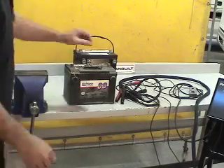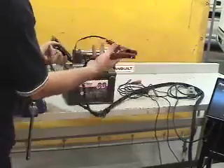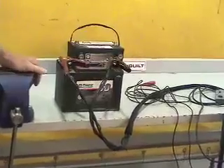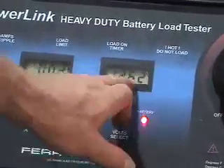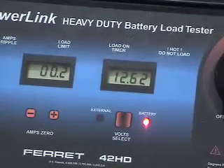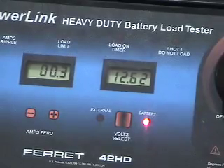Continuing on with the test procedure, we're going to take the external leads and connect them directly onto the battery. As you can see on our heavy duty battery load tester, we have 12.6263 volts available in that battery. That's slightly below the specified amount for a full service charge on this battery.